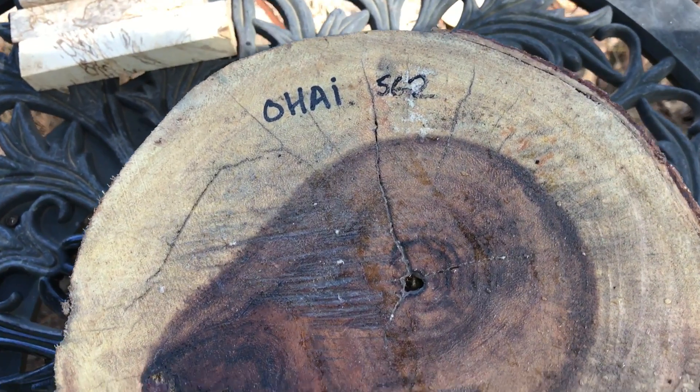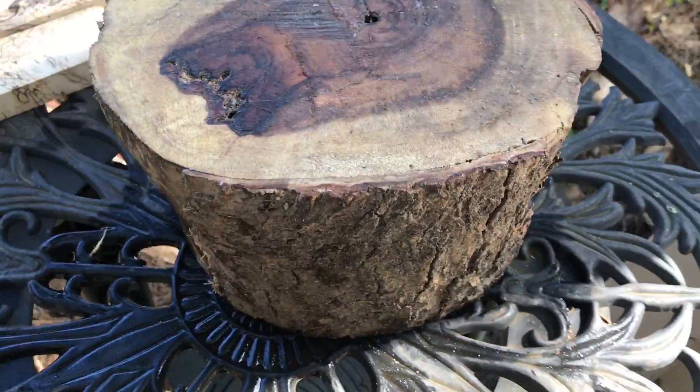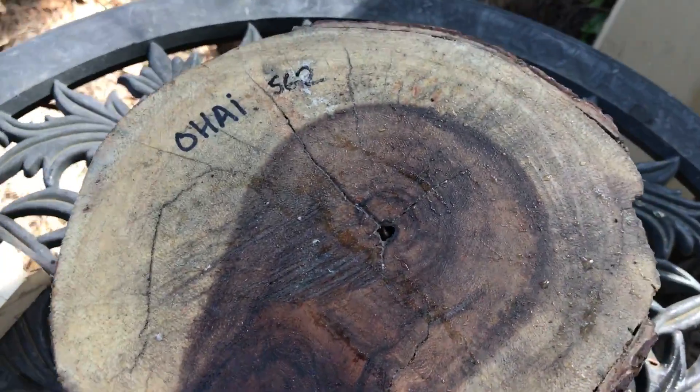Hello everybody, auction number 562. This is an Ojai log right here. It'll make a nice bowl blank. It's fairly large.